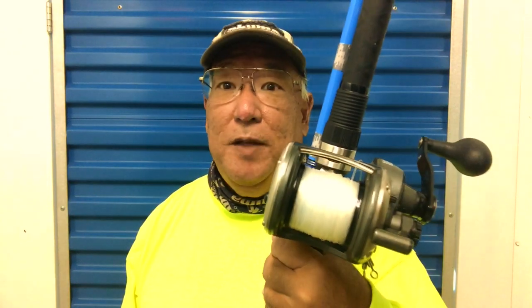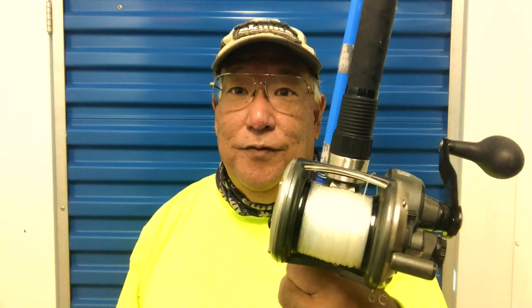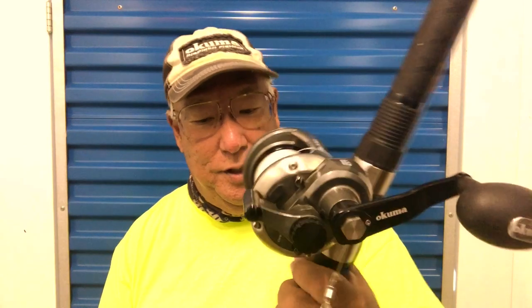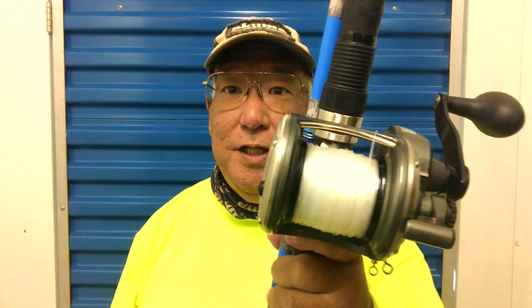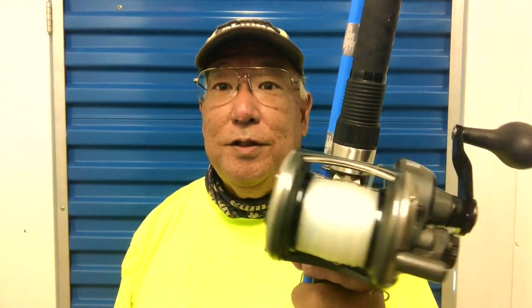Hello guys, Scuba Chris here. I'm at my storage locker — had to pull this baby out. I'm going to be showing how to properly set a drag on a lever drag reel. This is my Okuma Solterra SLX 15GS. It's a pretty strong reel that I use for trolling as well as bottom fishing.